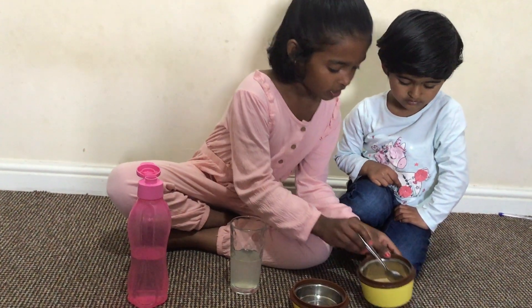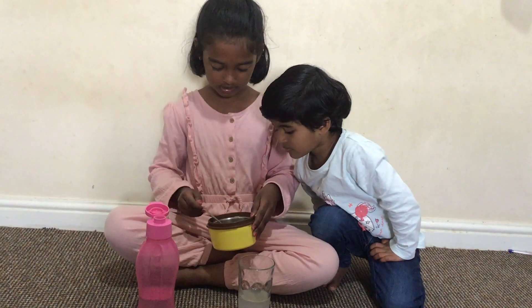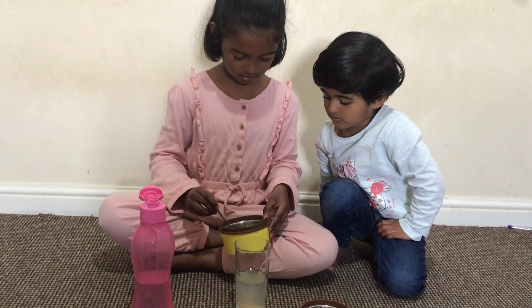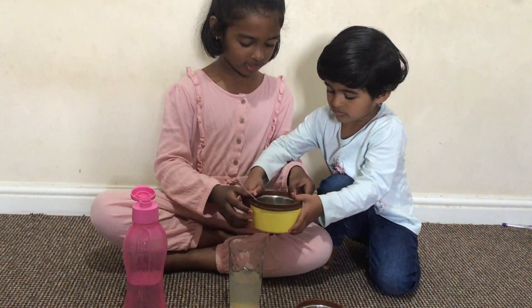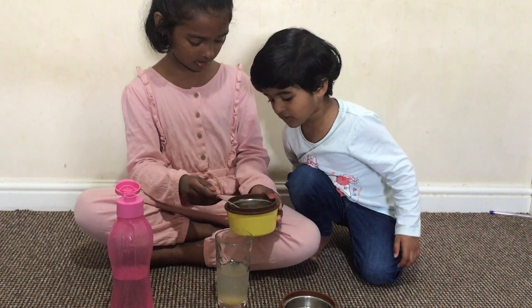Then, we are going to put three spoons of the sugar. One, two, three. The last one, Mike and baby sister do it. Do you want to do it? No.